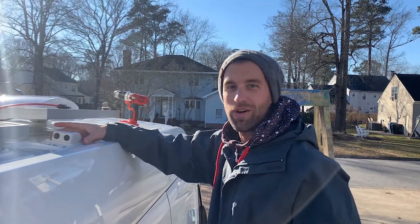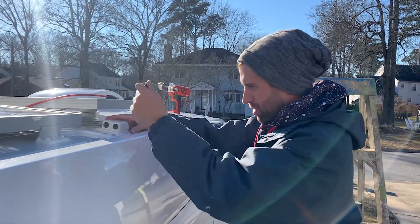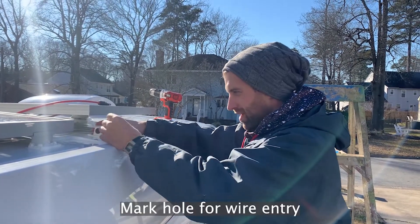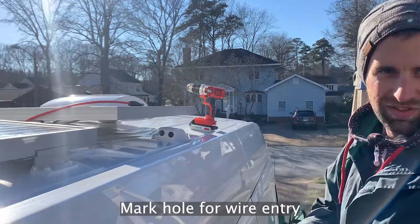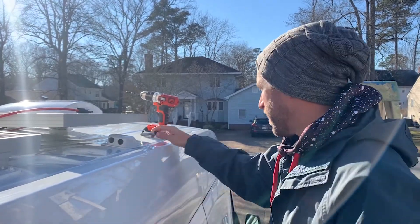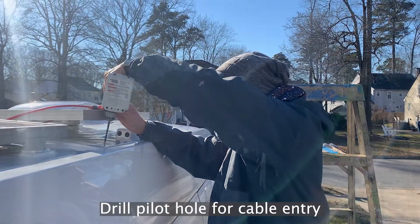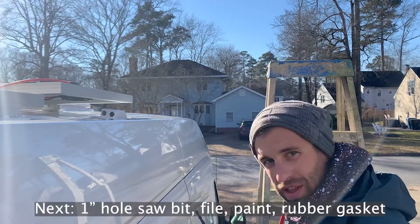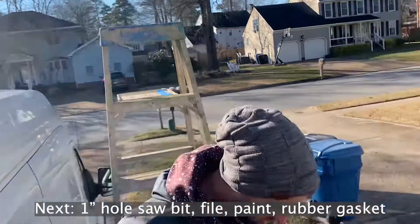Okay, go. I'm gonna put this gland here — super simple. Put the gland in, use the sharpie, stick it inside, make a little dot, pull it off — boom, there's my dot. It doesn't have to be perfect because you can reposition the gland over top of it when you're done. Then I'm gonna drill right through the roof. Get a bigger bit, make that hole bigger, sand it down, paint it, put a rubber gasket on it, then we can run our wires.